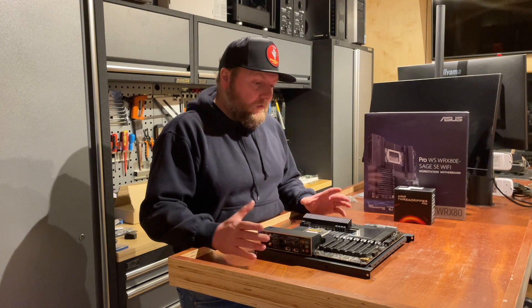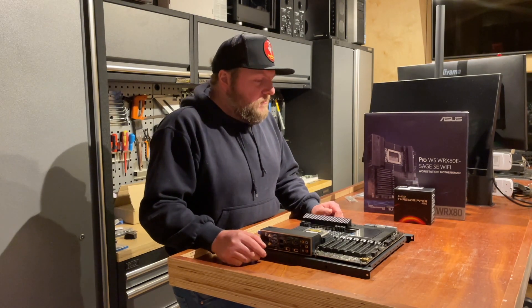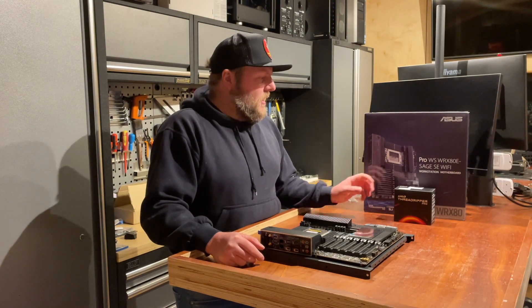It ties in really well with our new machine, the Molecule Version 3, which we really wanted to put this into but thought it wasn't going to happen until summer.